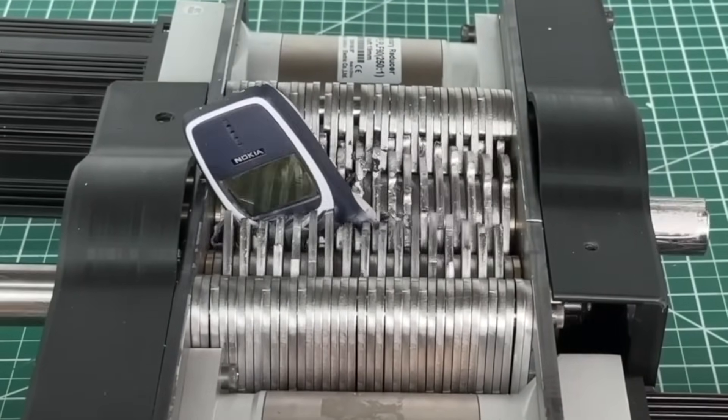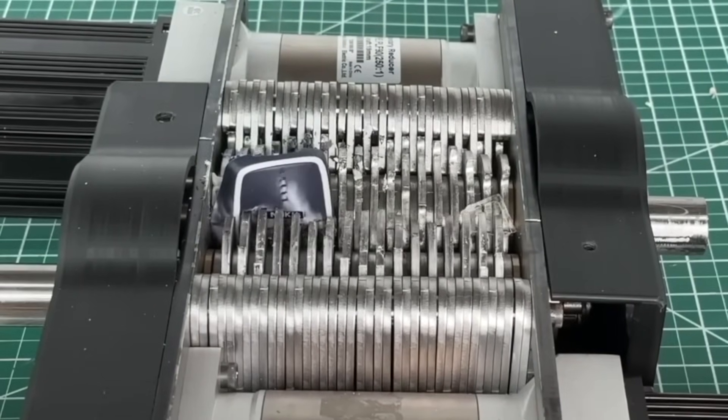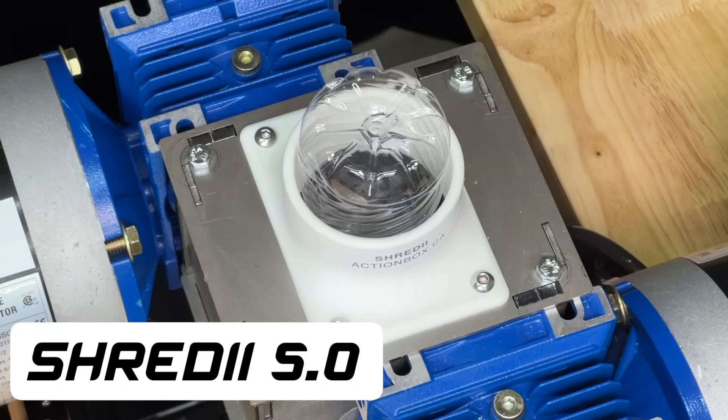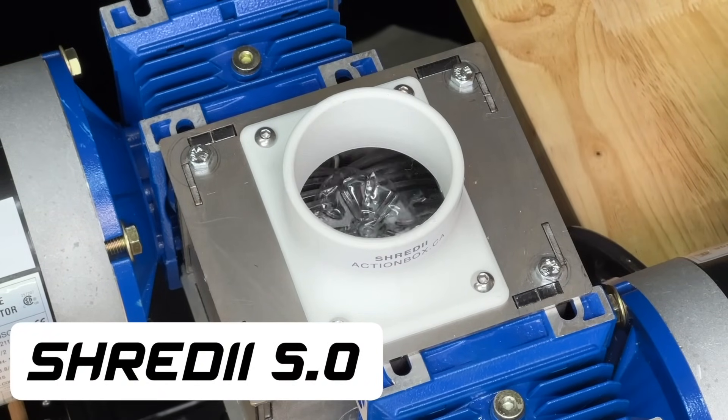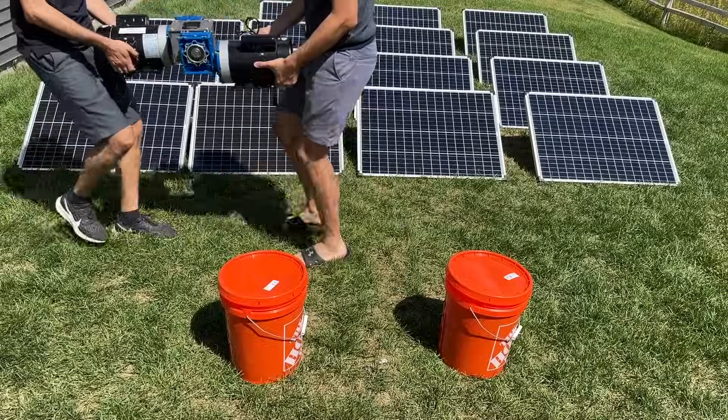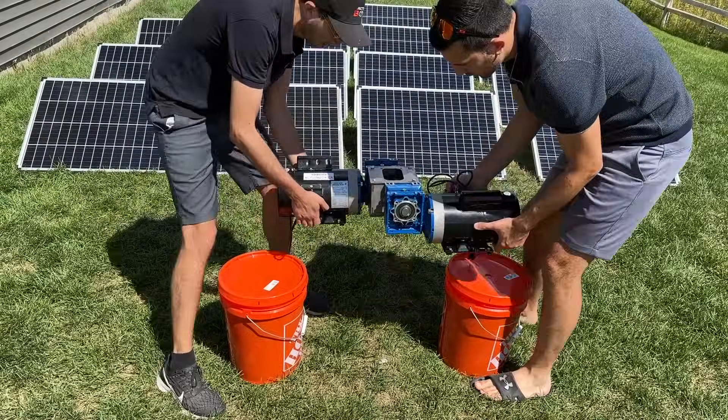After stress testing Shreddy 4 with the most indestructible object in the world and losing, we hit the drawing board again to make our final and most powerful desktop shredder that we've ever engineered. We then went a step further and fired up this 2 horsepower beast using nothing but the sun.